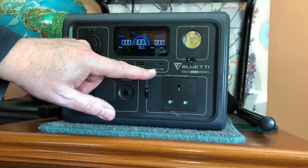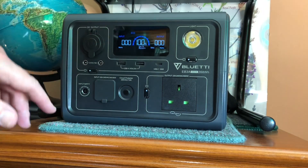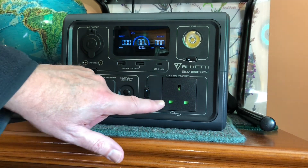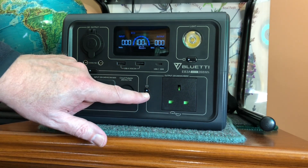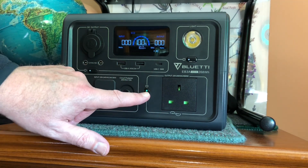There's a USB-C rated at 100 watts which can be used to power a laptop, for example. A very bright LED lamp on the right-hand side, and a BS 1363 fully shuttered socket with a separate button to switch the AC output on and off.